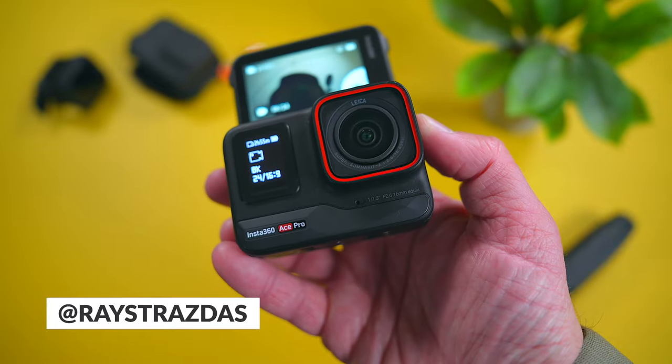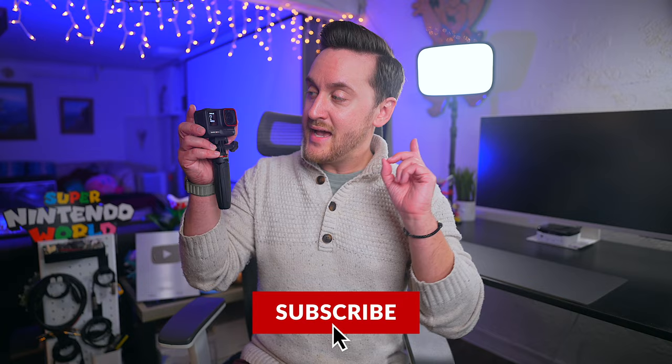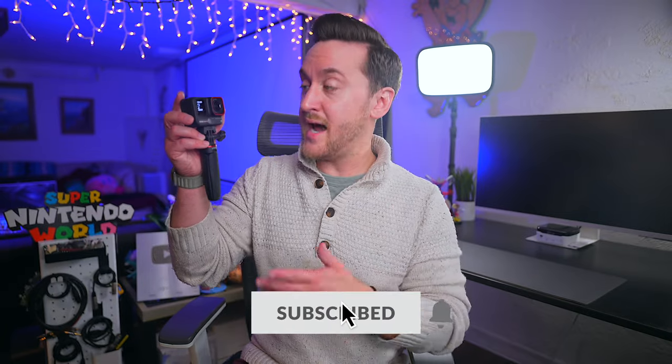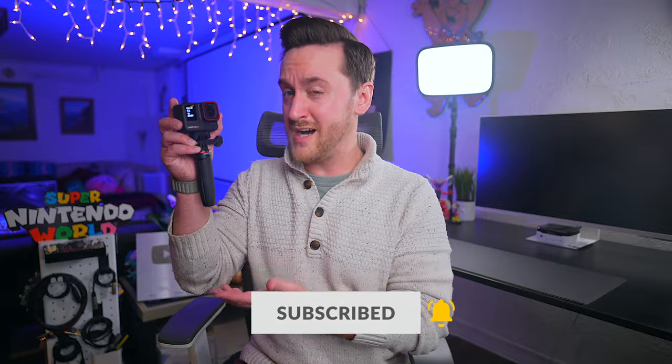For a little over 3 months now, I've been using the Insta360 Ace Pro to capture my adventures. Throughout that time, I've learned a lot more about the strengths and weaknesses of it. For example, it is labeled as an action camera but after using it extensively, I would put it more in the point and shoot or vlogging category.